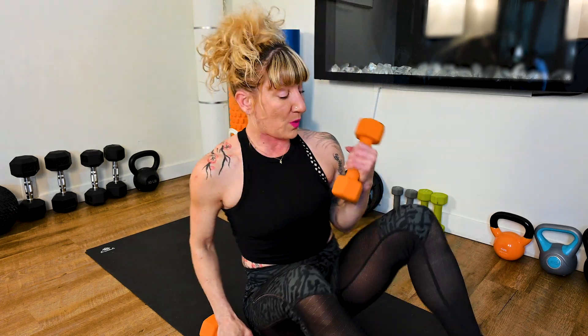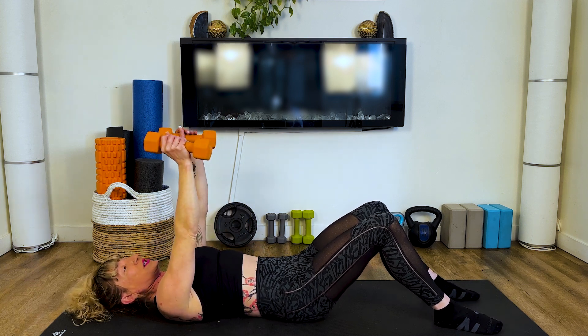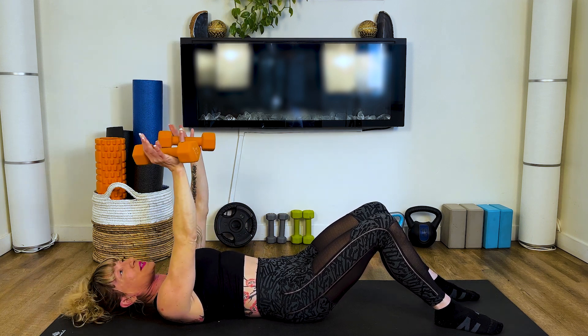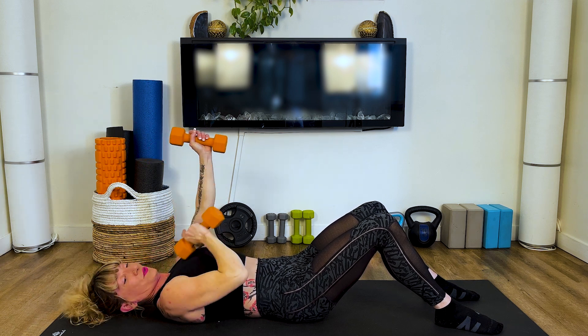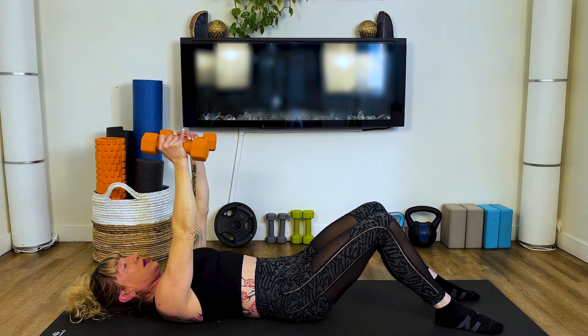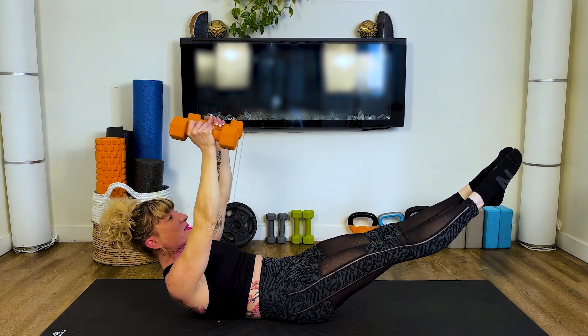So we're going to set ourselves up on the mat. We're going to stack our shoulders — pick your weight accordingly. These are my nice little eight pound weights and we want to directly stack that over the shoulder. Then we are going to lift up into that hollow body position.